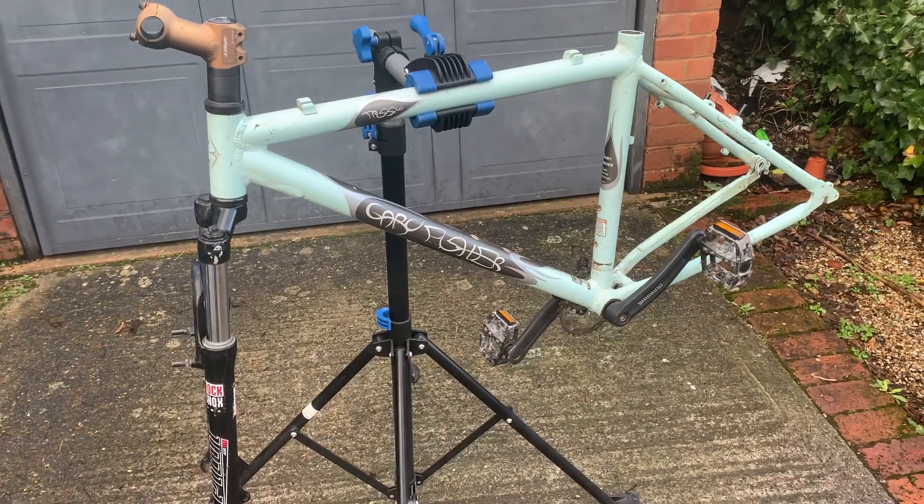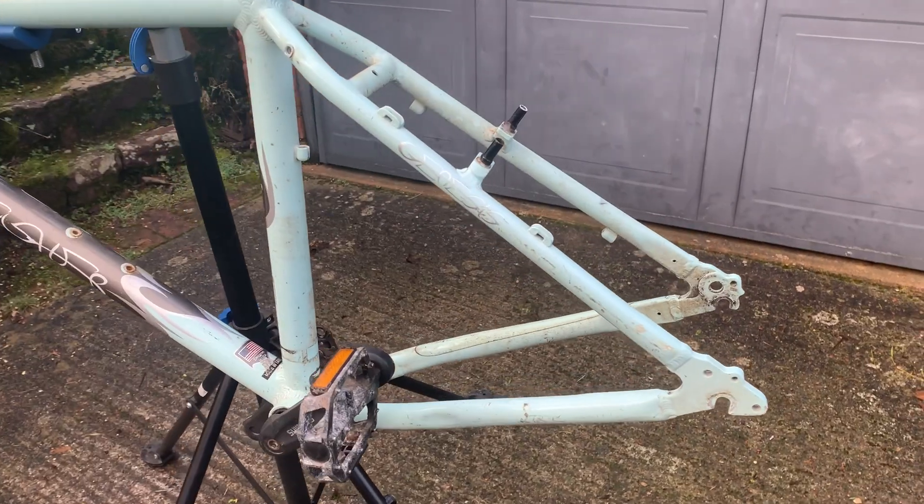So that's the bike stripped down. I left the forks on, I've left the cranks on, but I've got enough to be getting on with. Next step: start tidying things up.